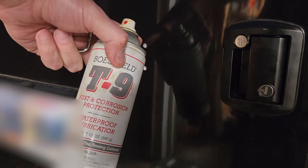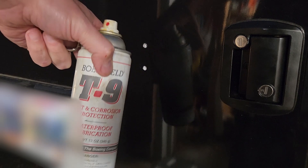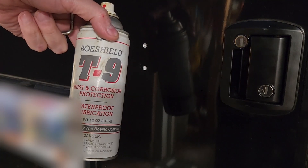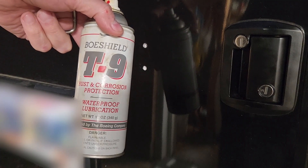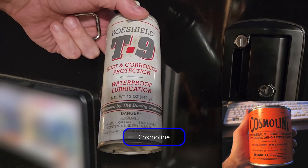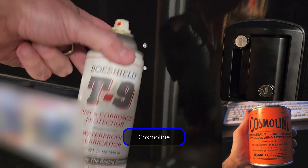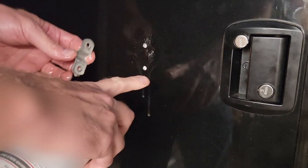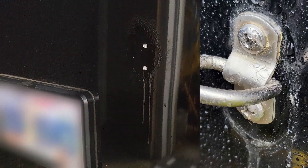Instead of using silicone, which I'm not sure will damage the paint or not, I'm going to use Bow Shield. You could probably use Fluid Film. Bow Shield is interesting in that when it dries it leaves a wax-like protection similar to cosmoline. When this dries it'll produce a nice little wax-like seal against those holes. I'll have to come back tomorrow and clean that up because it'll be this yellowish-white mess.